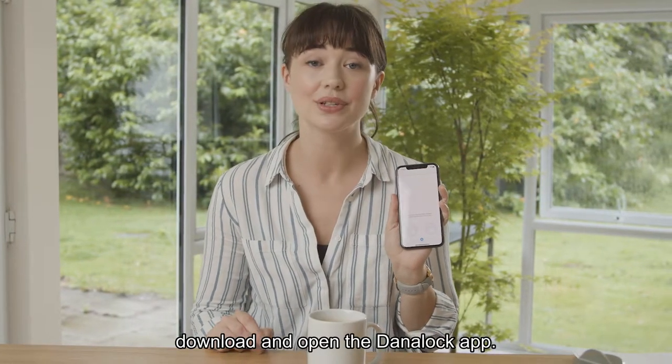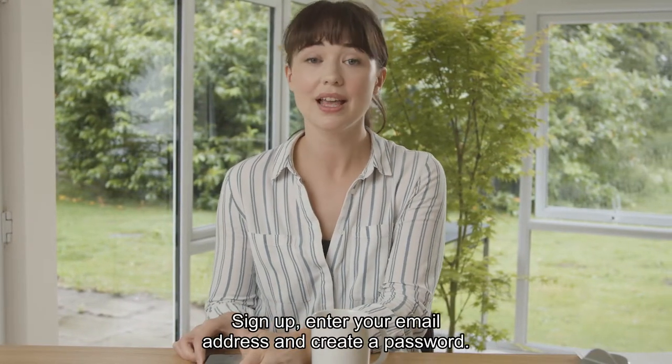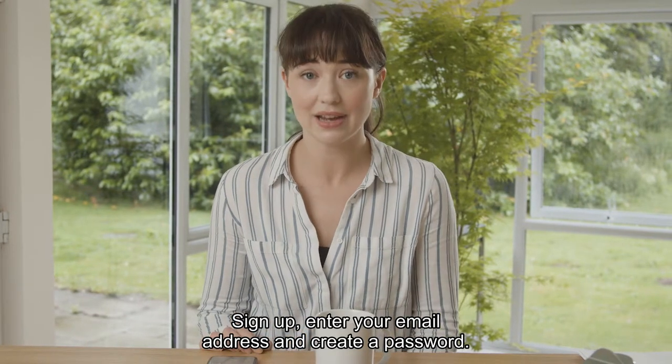From your phone's app store, download and open the Danaloc app. Sign up, enter your email address and create a password.